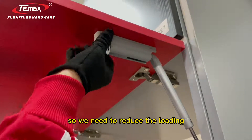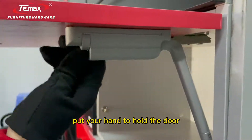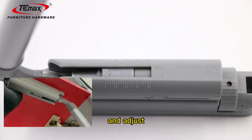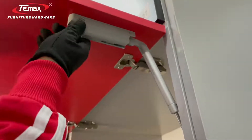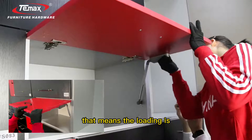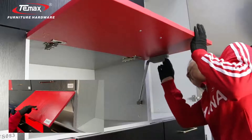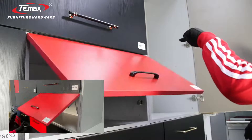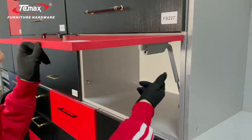We need to reduce the loading. To adjust, put your hand to hold the door first. You can see it is now moving toward position one. That means the loading is light enough. We will show you what happens next — at position one, the door can stay at this degree.